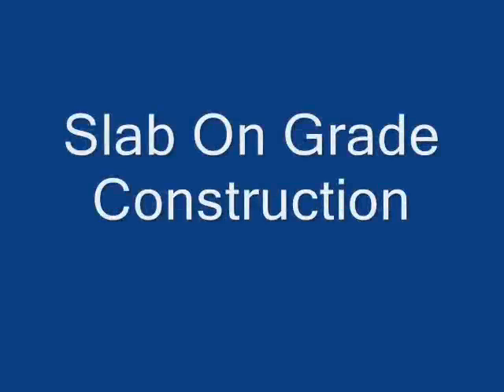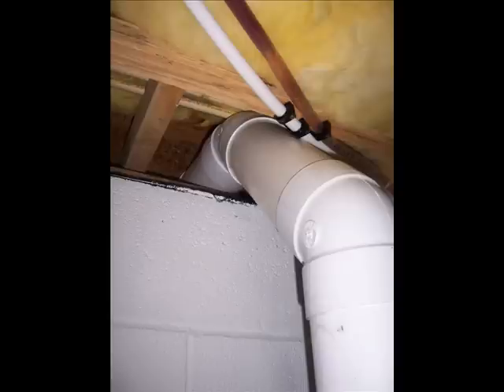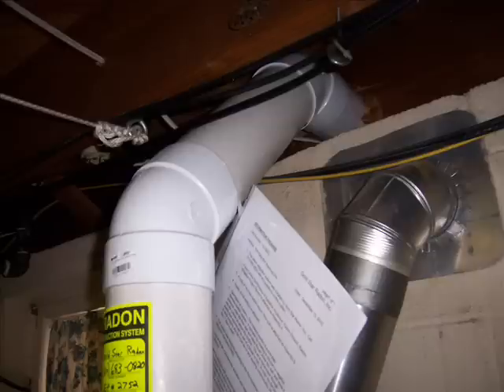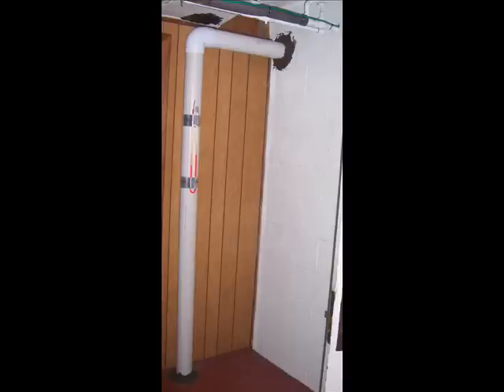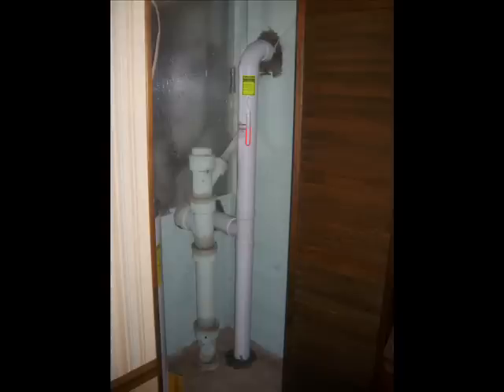It is also important to note that some homes have both a basement and a slab-on-grade construction. A suction point may also be necessary under the slab on the slab-on-grade section of the house. This is most typical in a bi-level or split-level home. However, in many new homes, they have a family room which has a slab-on-grade construction. This slab-on-grade that needs suction can sometimes be reached from the basement through the wall.